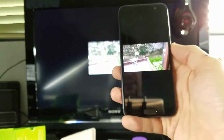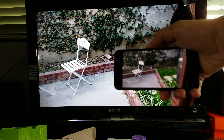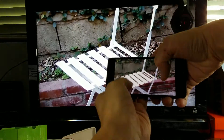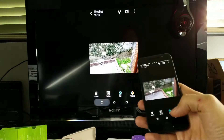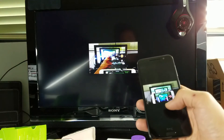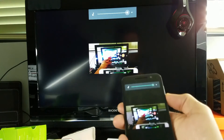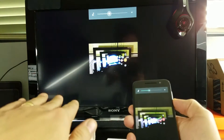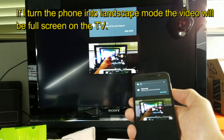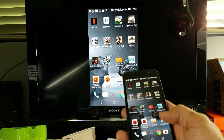Now let's go into the gallery and look at some photos and videos. Here's a photo — if I turn it to landscape and zoom in you can see that white chair. Let's look at a video — you can hear the sound coming out of the TV, not from the phone.